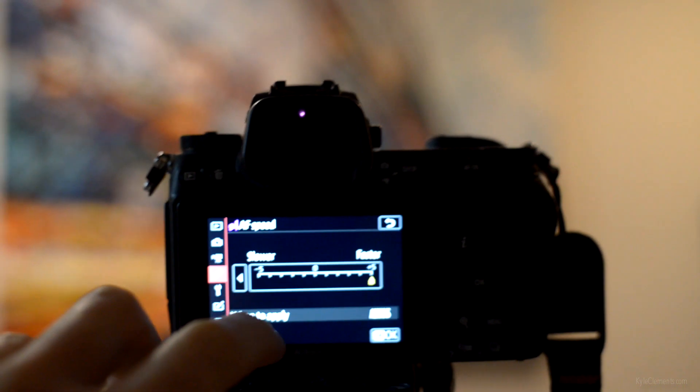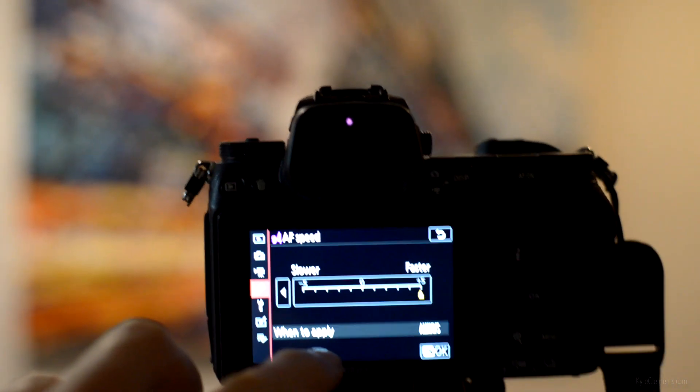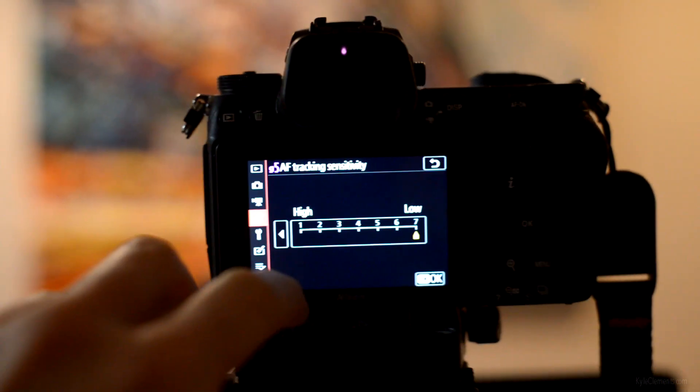Once I've dialed in the settings, I'm going to repeat each test twice — once in good light, once in bad light. One will be daylight and the other average inside-a-house lighting. This will let me see how much lighting levels will influence the autofocus reliability. For AF speed, I'm going to test the slowest, middle, and fastest settings. And for AF tracking, I will have it set to the highest and the lowest settings.